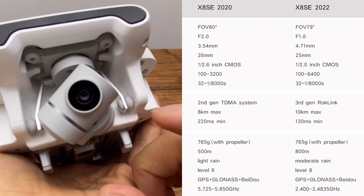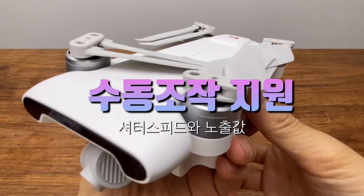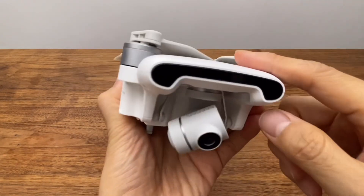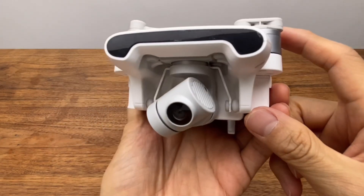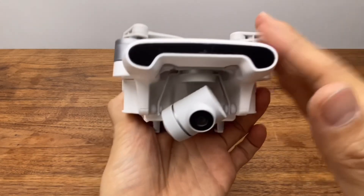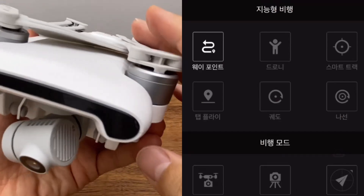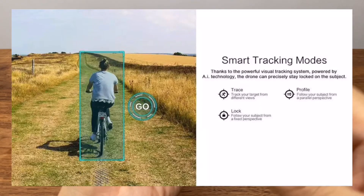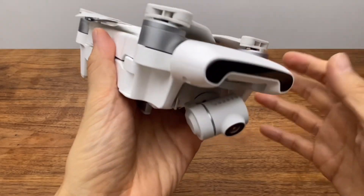렌즈 밝기는 F2.0이고요. ISO는 100에서 3200까지 수동과 자동으로 선택 가능합니다. 셔터 스피드는 8000분의 1에서 32초까지 수동으로 전환할 수 있습니다. 사진 전용으로 활용하고 싶은 분들에게 노출 값이나 셔터 값을 수동으로 조절하는 것이 큰 장점입니다. 영상과 사진 퀄리티가 굉장히 좋고요. 인텔리전트 플라이트 모드로 웨이포인트, 드론 자동 촬영, 스마트 트랙, 탭플라이, 나선형 자동 촬영 등이 있습니다.